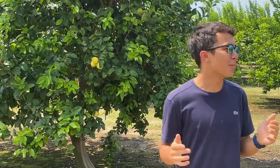Here I am in the Atherton Tablelands at Mount White Citrus Farm. We're going to pick some lemons here.